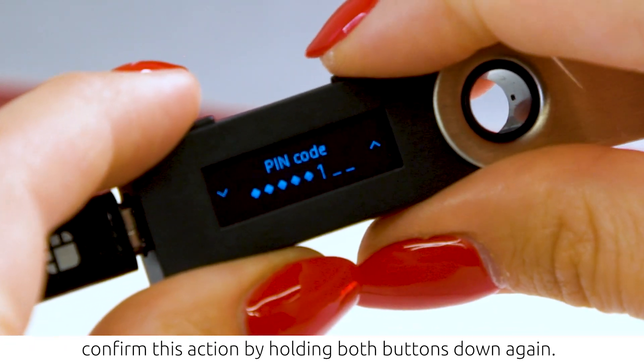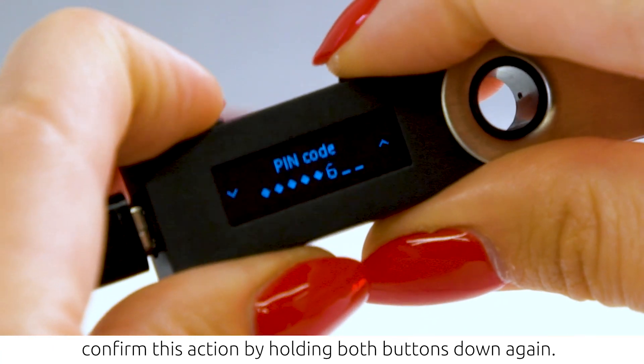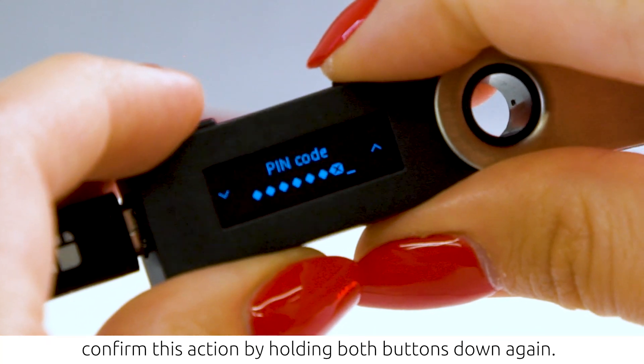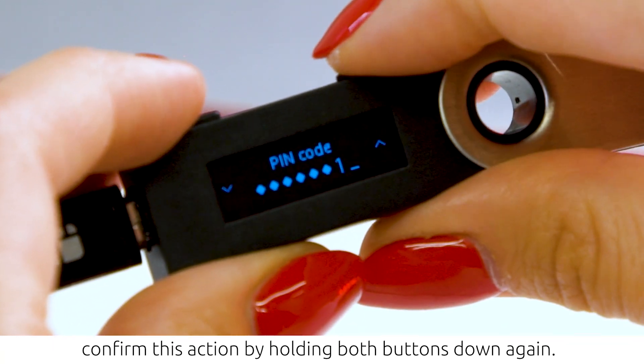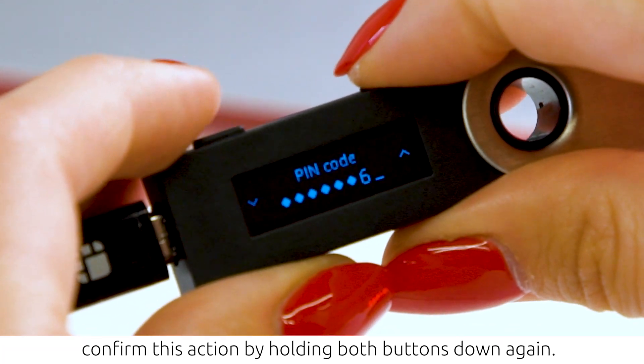We recommend using all 8 slots for your numeric password, but if you want to use fewer digits, use the tick icon to confirm. To find the tick icon, click through all the numbers until it appears on the display screen.